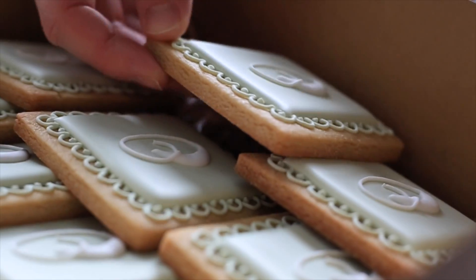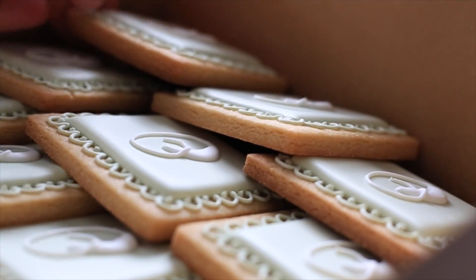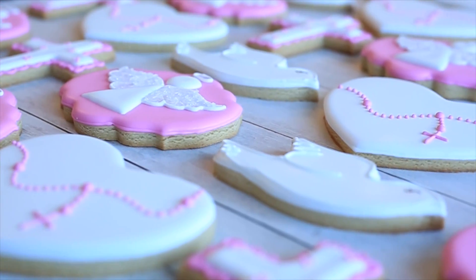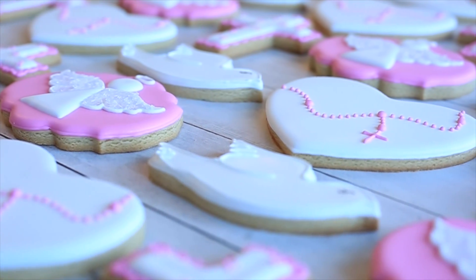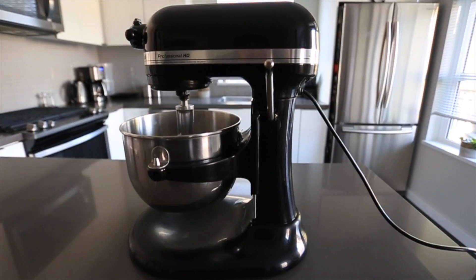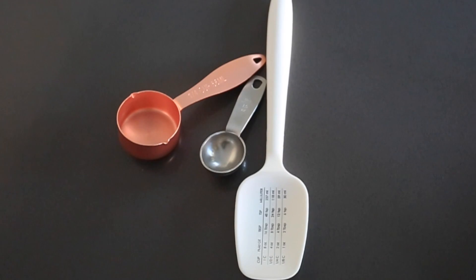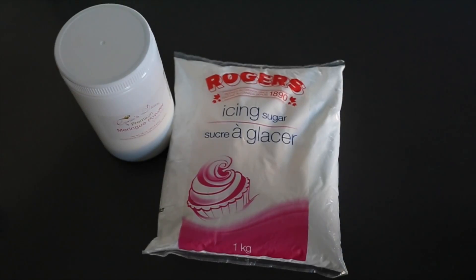Hi, this is Stephanie from Little Cookie. Today we'll be talking about the best royal icing recipe to decorate your sugar cookie. You'll need a stand mixer with a paddle attachment, measuring cup, measuring spoon, and spatula, icing sugar, and meringue powder.